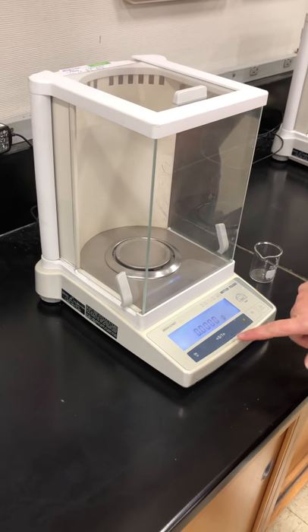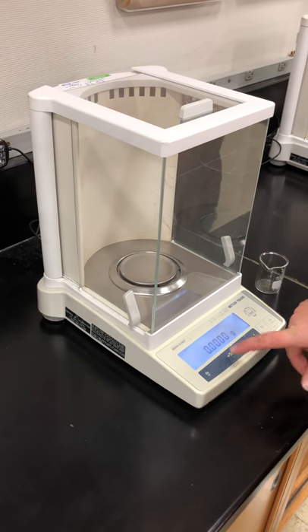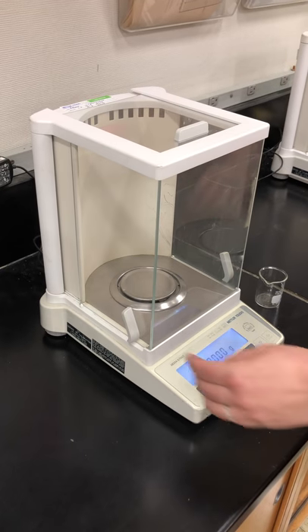If the numbers aren't all at zero, you want to hit the zero/T button in the middle — the tare button — to get the numbers all at zero.